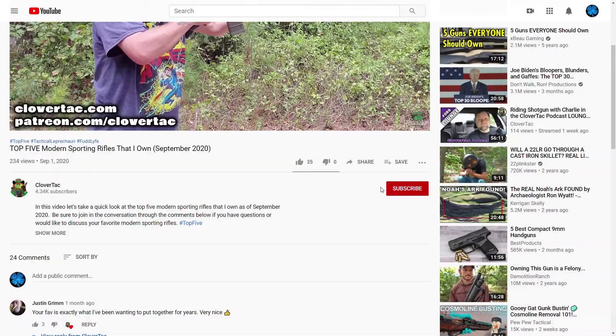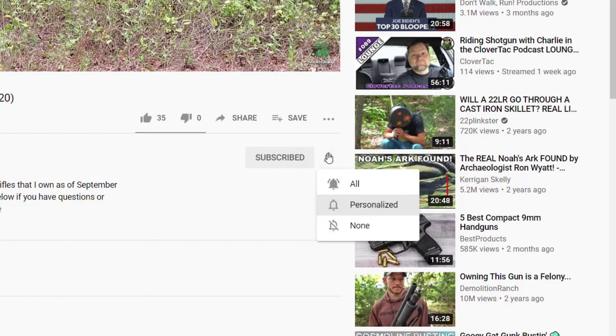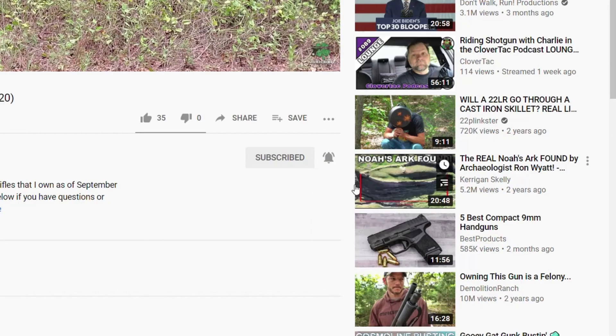What's up crew, it's Chris with Clovertack and welcome back to the channel. If you're new here, on Clovertack we talk about all things firearm related, so if you're into that sort of thing, jump down and smash that subscribe button below. While you're down there, if you want to stay up to date on all the new content that comes out on the channel, go ahead and click that notification bell as well.